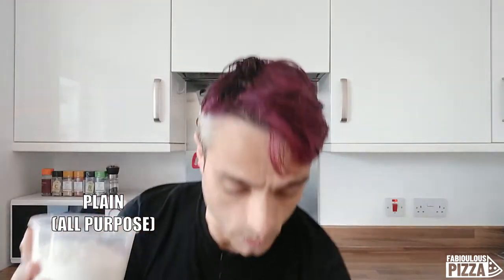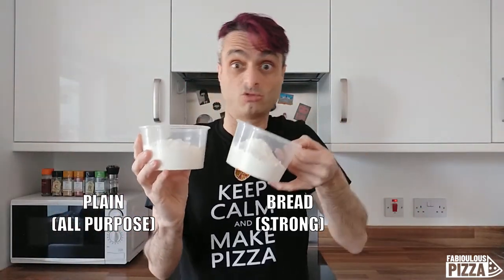Let's see if I can help you here. We know there are many different kinds of flour — actually there is a whole world to discover — but I will focus on two main categories. This is plain flour, often called all-purpose. This is bread flour, often called strong flour.